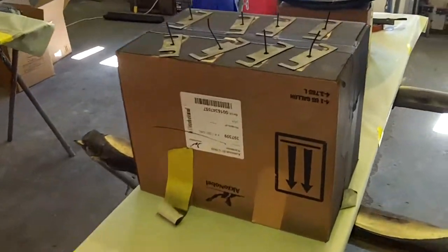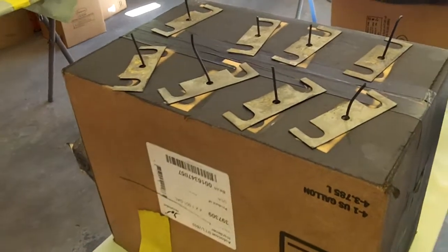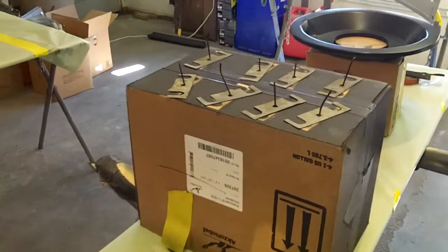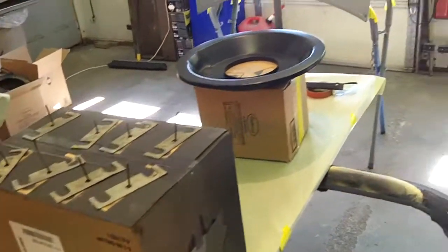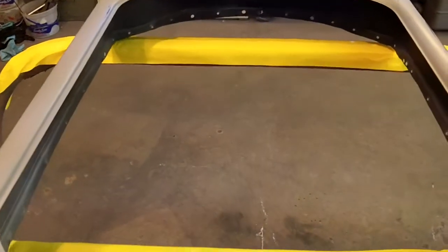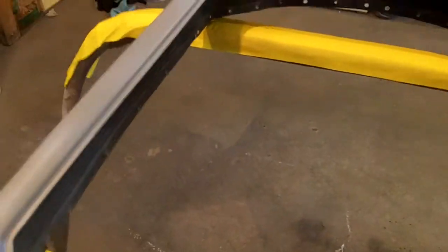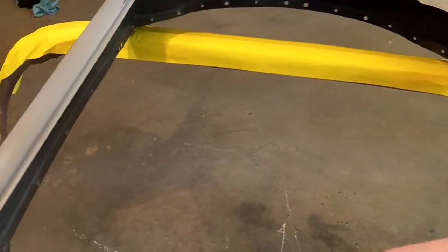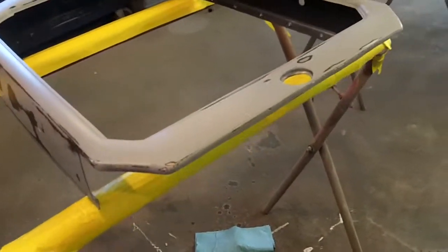I'm just going to seal these black and then these will be done. I don't think I'm going to put any paint on those at all — I can just rattle can those, it's not a big deal. Bottom of the air cleaner, not a big deal. Radiator shell — I have this set up so I can just get in here and spray. I just want to black out the inside. I don't really necessarily need to get it painted because there's obviously going to be a radiator in it, so I just don't want any gray showing from the surfacer.